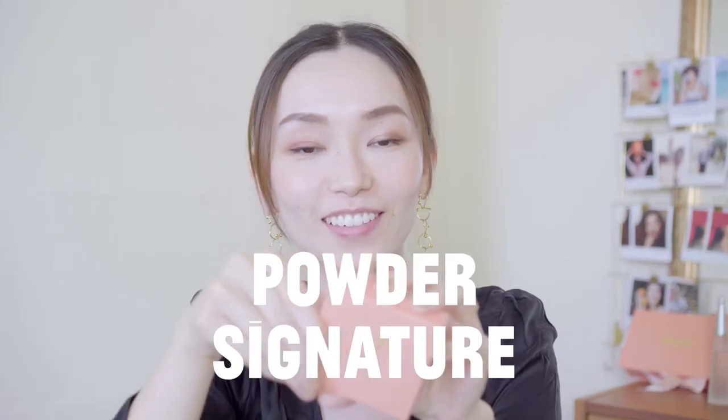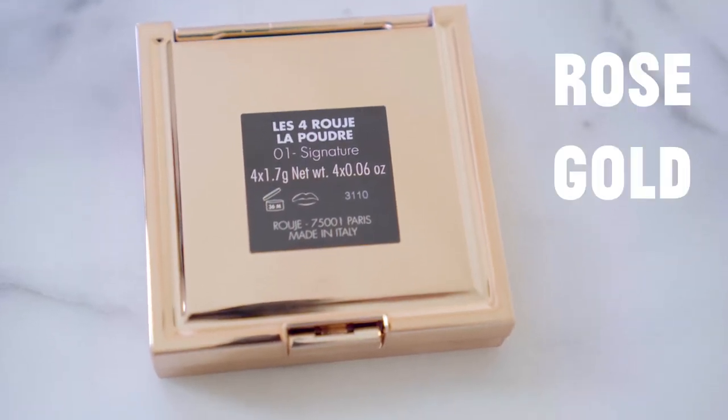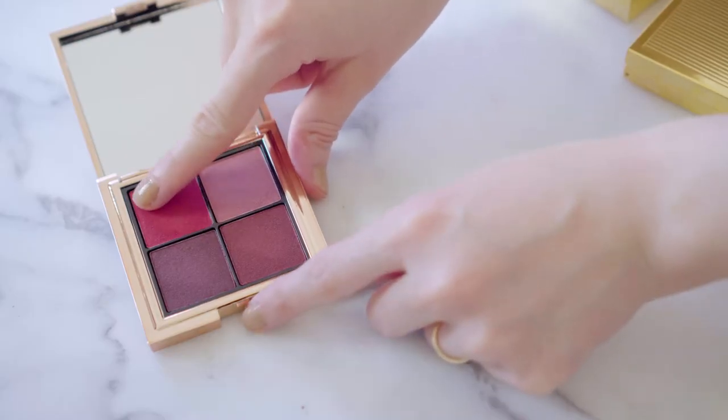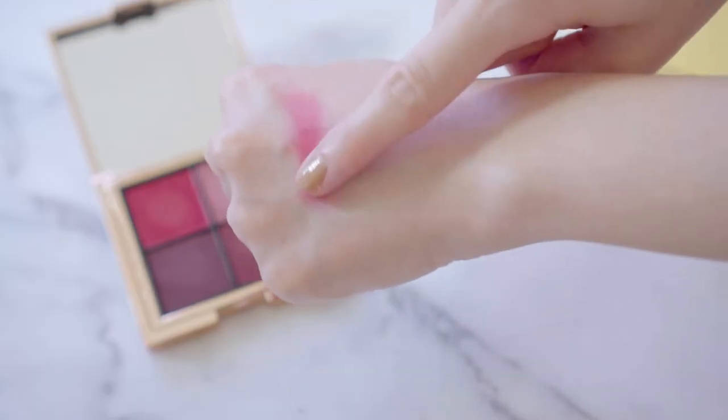This is the powder version. First off, the outside packaging is different — this one is more like a rose gold, while the original is yellow gold. You can just use your finger. It feels very soft. Actually, it doesn't feel very different from the cream version, and this is a true red color. I love it.